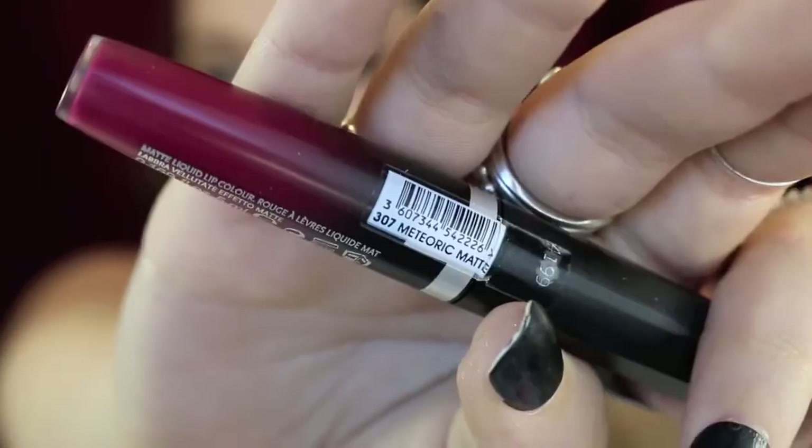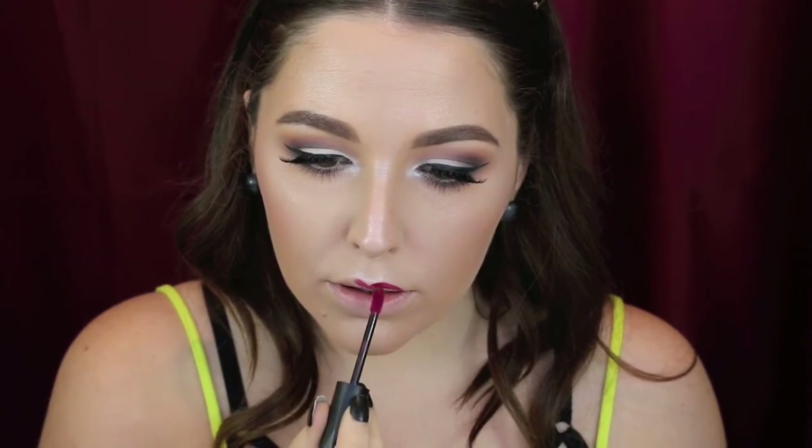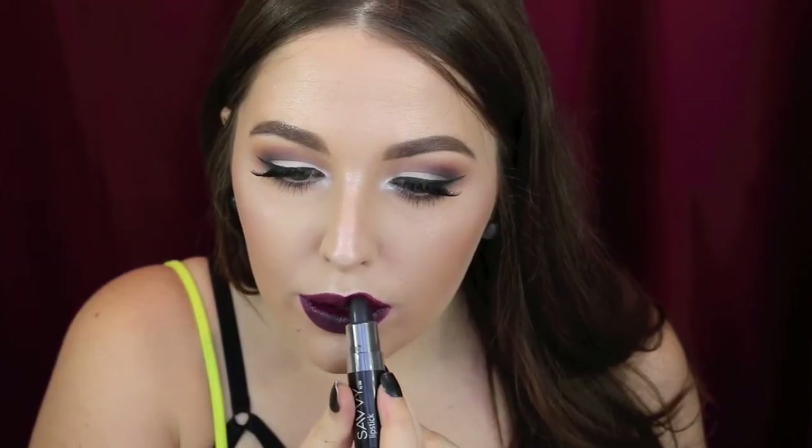Now I decided to do two lip looks again because I couldn't decide. I started with this Apocalypse Lip Lacquer in Meteoric Matte — a really pretty dark, deep red. This formula is amazing; they're the new matte shades that just came out and they are beautiful. But I also decided I wanted to do something a little bit darker and more sultry to match that black in the crease, so I went in with this Savvy colour in Dark Plum. It's just one of my favourite colours of all time — I absolutely love this shade and I think it's so wearable.